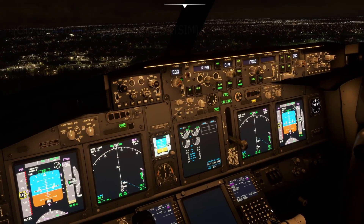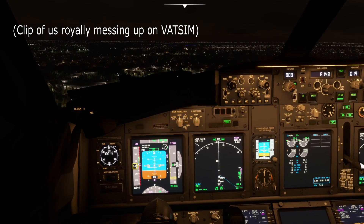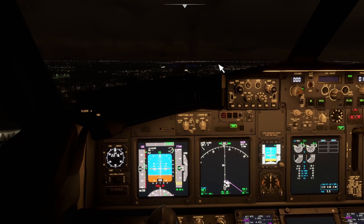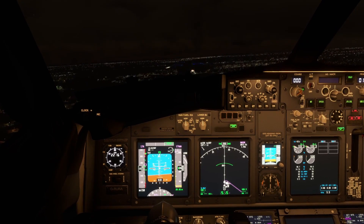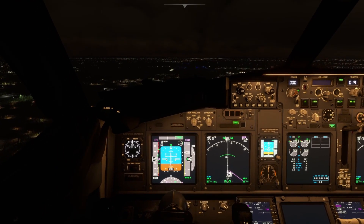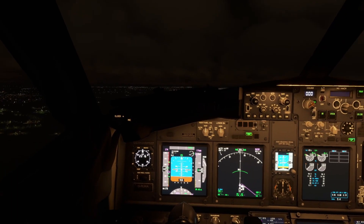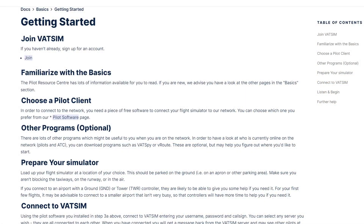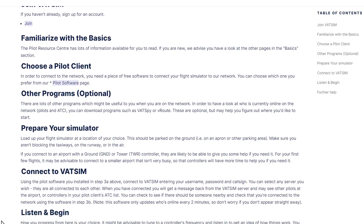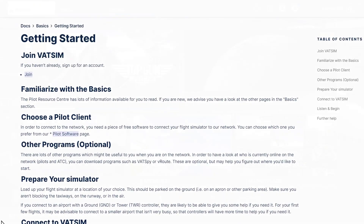VATSIM can be very overwhelming for beginners, so if it's your first time, please make sure to view the VATSIM website and other video tutorials. In our case, I had some prior VATSIM experience from several years ago, but my co-pilot had never flown on the network. We used YourControls to share some responsibility on our first flight and it worked well for the most part. This tutorial is for integrating YourControls with the VATSIM network — it's not a one-stop shop for taking to the skies on VATSIM, so please do some reading and view other tutorials if you're not confident yet.